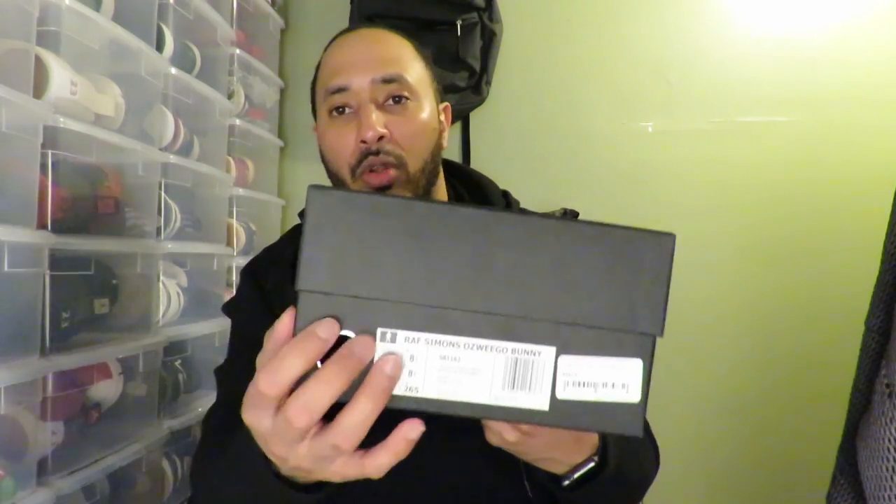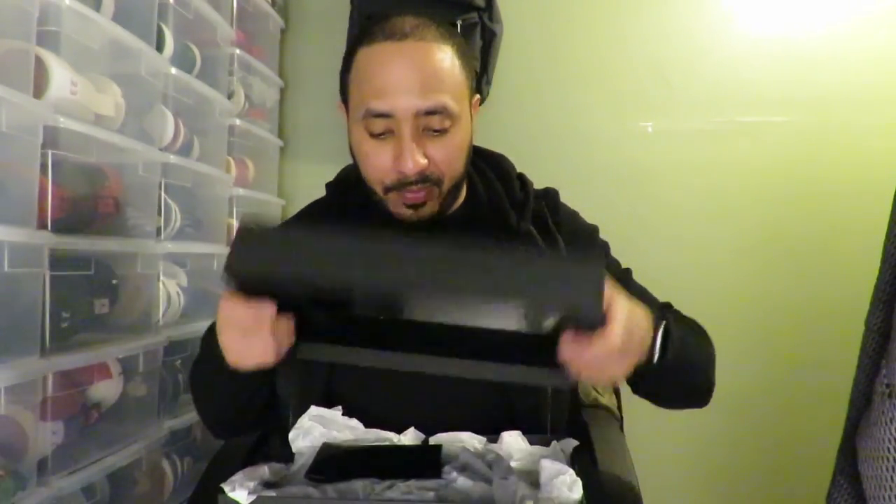As you can see, all black box with a hole in it — not too serious about it. Label on the front, it's lit. It actually comes with an extra pair of laces which is similar to the ones that are actually on the pair.